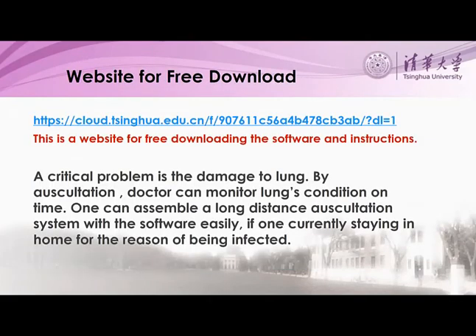This is a website for free downloading the software. With the software and following the instructions, one can easily assemble a long-distance auscultation system, especially for those in a state of safe home isolation. Auscultation is an effective way of monitoring the lung condition. As you know, lung symptoms are the most important feature of an infected patient.